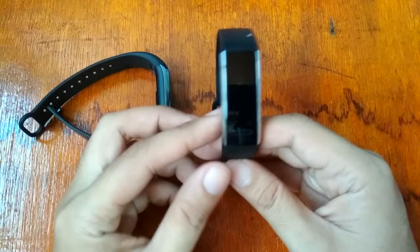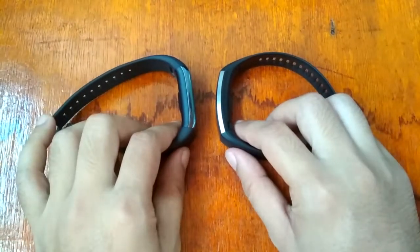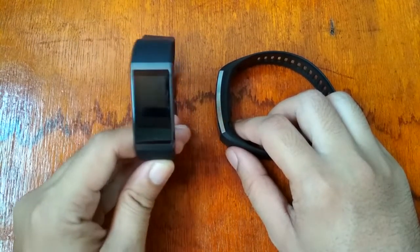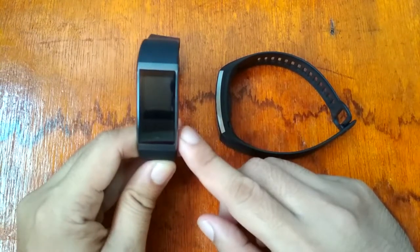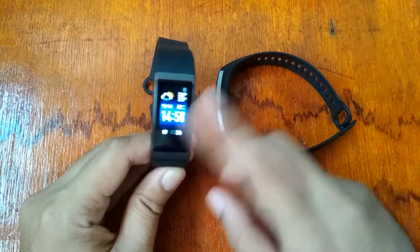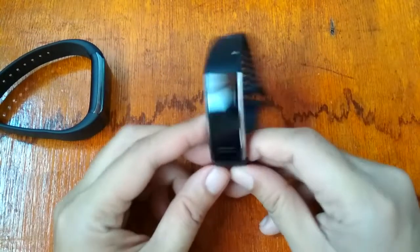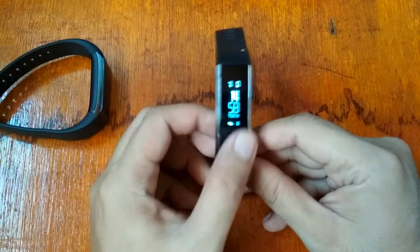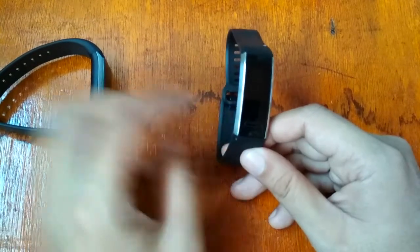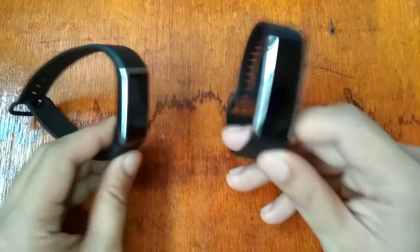For battery life, the Amazfit Core is rated 12 days standby but based on testing it lasted more than two weeks, still at 73% charge. The Huawei Band 2 Pro is rated 20 days standby. The Amazfit Core has a 170 mAh battery while the Huawei Band 2 Pro has a 100 mAh battery.